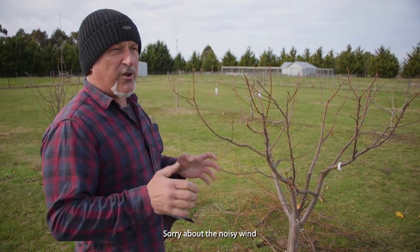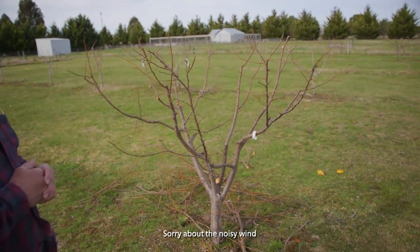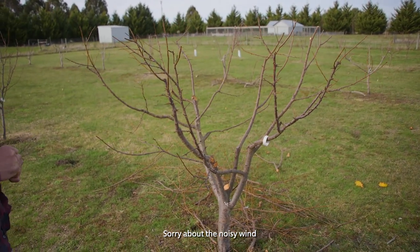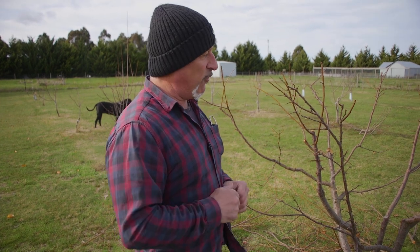We've been running our fruit tree workshops here and we've come out into the orchard. On the days we've been doing the pruning we haven't been painting - I'll get into that in a second - but I want to show you some of the trees we've pruned, because every tree is not identical in its shape and form.